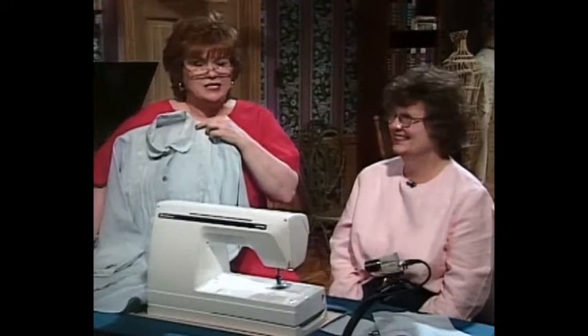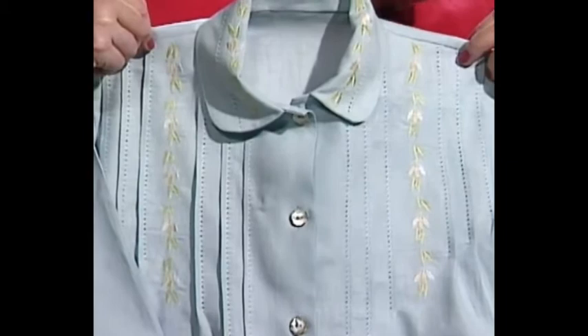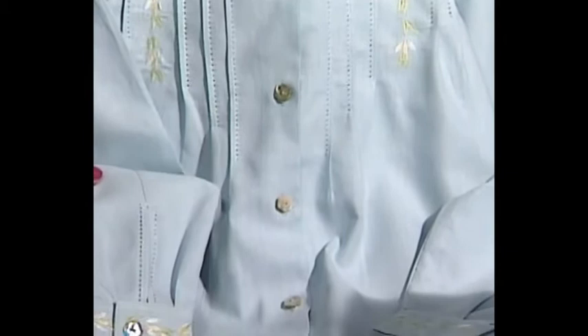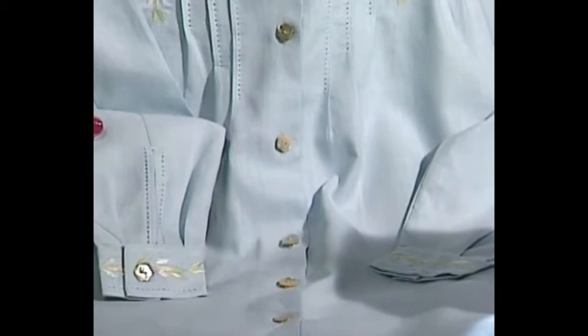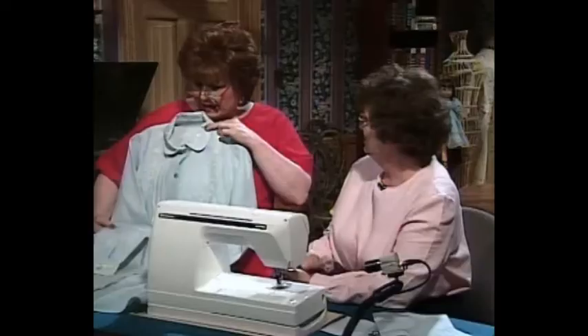This blue linen night shirt is absolutely beautiful, along with the tap pants that go with it. You can see the beautiful release tucks and the wonderful machine embroidery around the collar and down the front. As you go down, there is a beautiful hem stitch that has been used to attach the release tucks. Release tucks on bodies with fuller busts give a darted effect from the shoulder with a little fullness in the bust — a way to give a dart without a dart. These are hem-stitched release tucks.